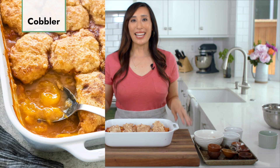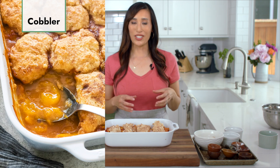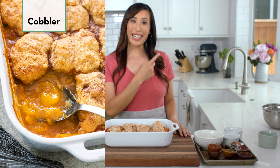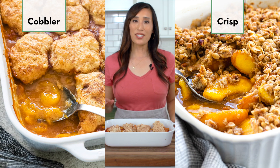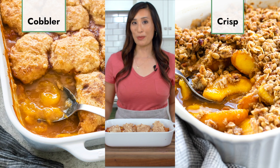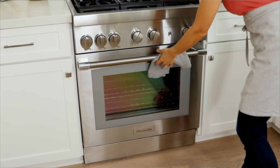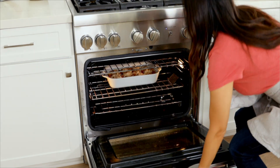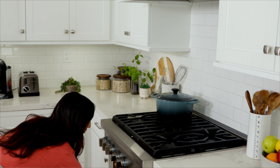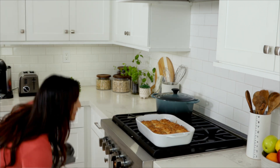Just for comparison, a cobbler has a more crunchy surface because there's no leavening agents or buttermilk in the formula. Now let's get this in the oven. Bake the peach cobbler until the topping is golden brown, about 25 to 30 minutes. Cool for 20 to 30 minutes before serving — this will allow the filling to thicken more as it cools.